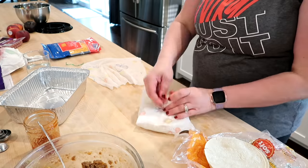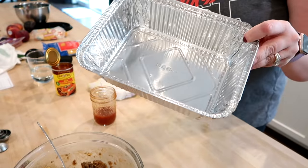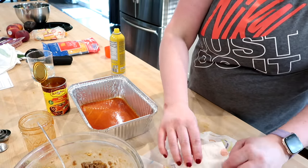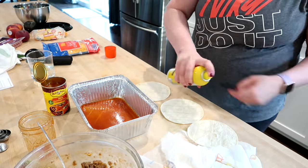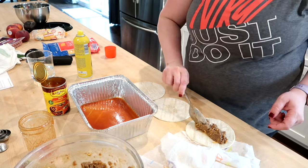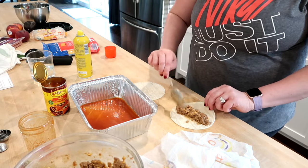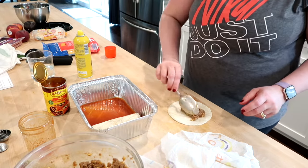I have some corn tortillas. I'm going to wrap those in wet paper towels and put them in the microwave for about 30 seconds — this makes the tortillas a lot more pliable and easier to roll. I put a little bit of enchilada sauce in the bottom of the pan, then take a couple of tortillas out at a time so they don't get dry. I spray them on both sides with cooking spray, then put a little bit of the filling — taco meat mixed with enchilada sauce and some cheese — inside the tortillas, roll them up, and place them seam side down into the tray.